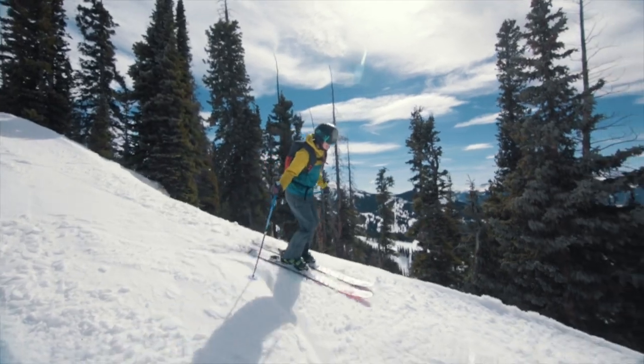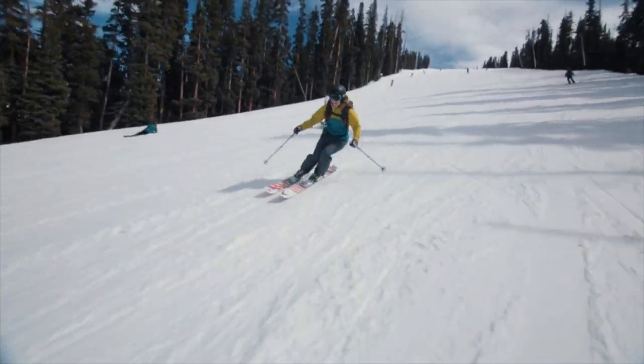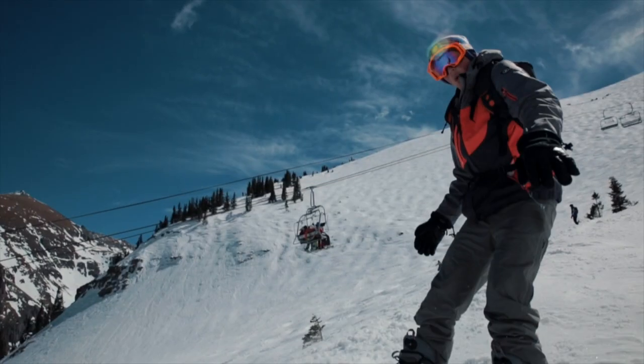It's made me a better skier and a happier skier. To be able to ski all day without cramping up because I'm not dehydrated — I can't tell you what a relief it is.